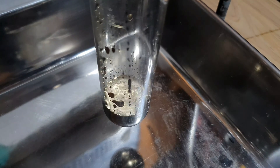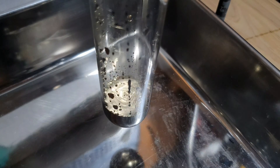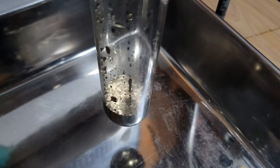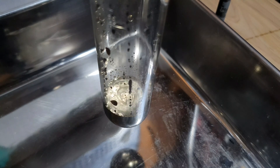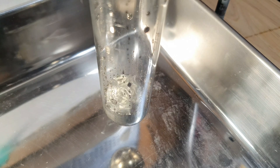I still, for the love of god, can't figure out the correct lighting setup to capture the beautiful color of cesium. What I thought was interesting is that you can see the vibrations caused by the vacuum pump on the surface of the cesium — it almost looks like one of those resonance patterns formed by sand when exposed to sound waves.